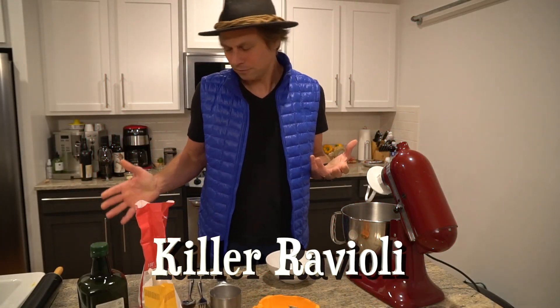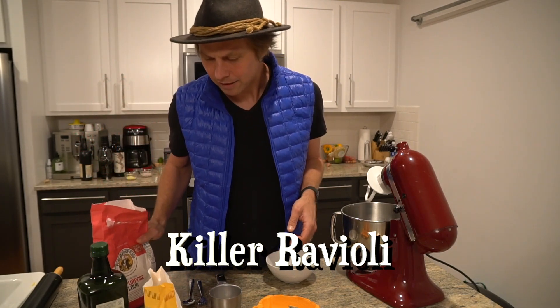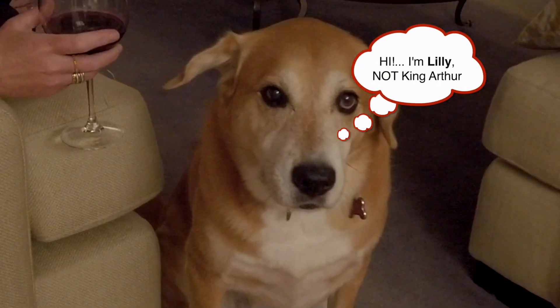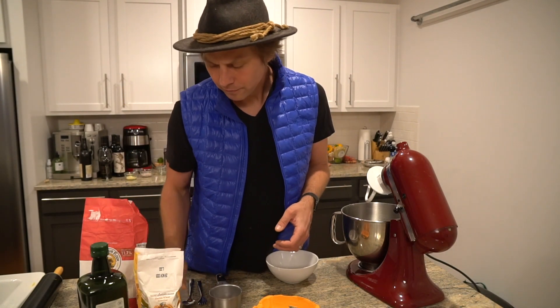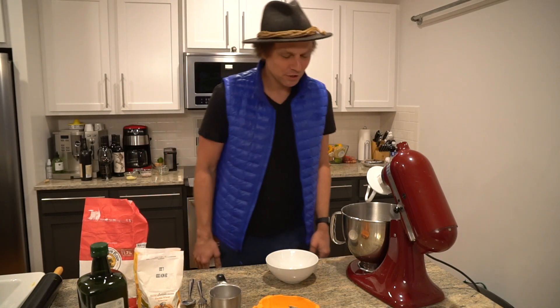Flour is the prime ingredient in pasta — flour and egg. What I'm going to use is King Arthur regular flour and superfine semolina flour that I get from Capri Flavor Italian Market in Cary, North Carolina.